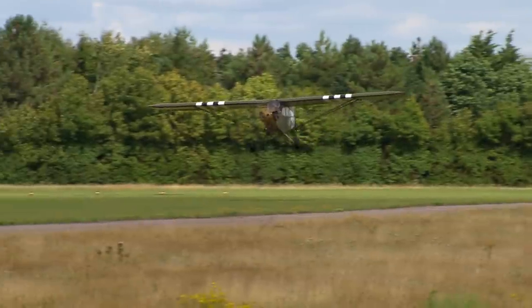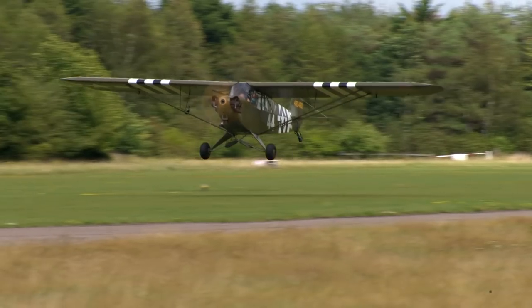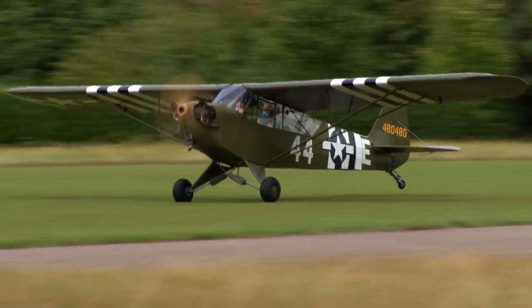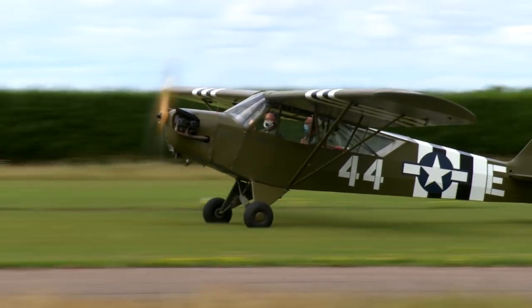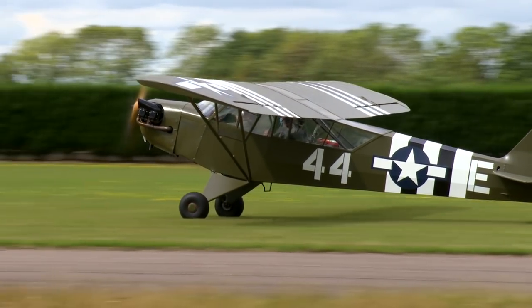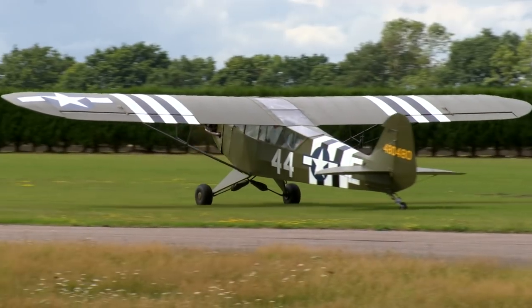Round out. Power up and hold the nose attitude up — stick right back and keep straight. That three-point attitude is going to take a bit of getting used to. To keep straight in a tailwheel on the rollout requires a particular rudder technique. If it starts to veer to one side, stab the rudder — don't push it in and leave it in, as that will result in transitioning across to the other direction. It's a stab of the rudder and back to neutral again.